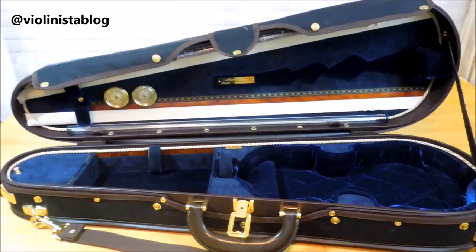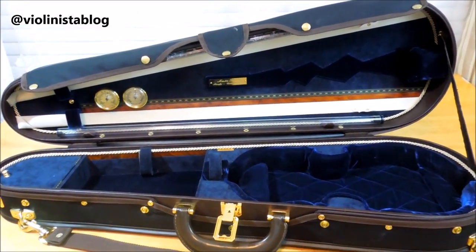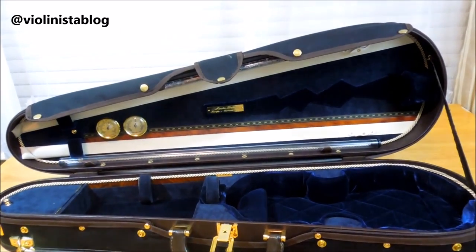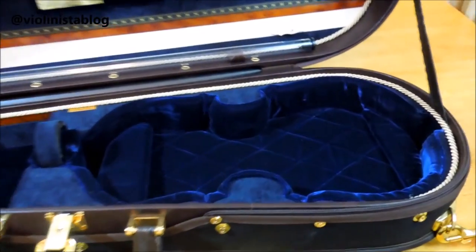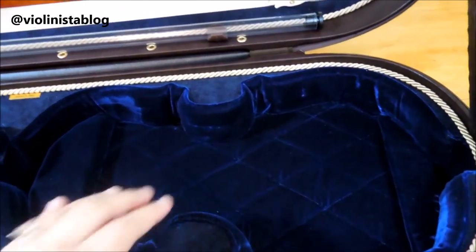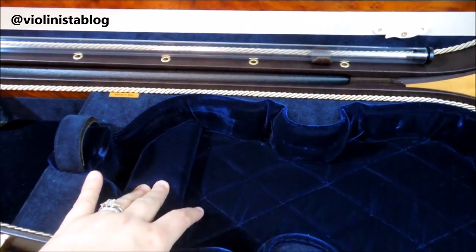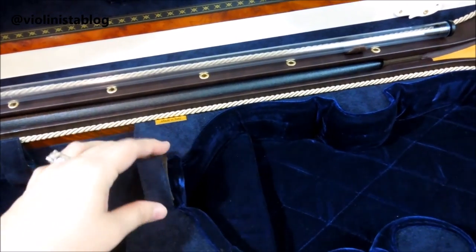Here's the interior of the case. It's completely personalized — you can pick any color you want. I decided to go with royal blue, so this is all beautiful velvet, very nicely quilted and cushiony. Here you have a suspension, here's another one, and a very strong velcro strap to hold the neck.